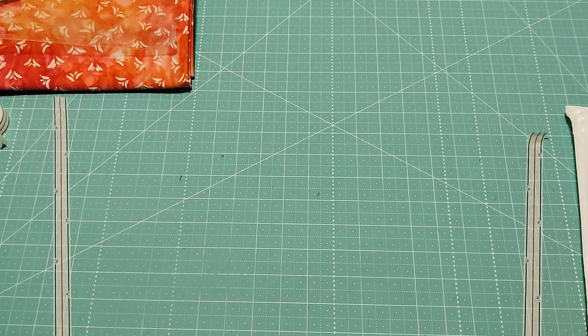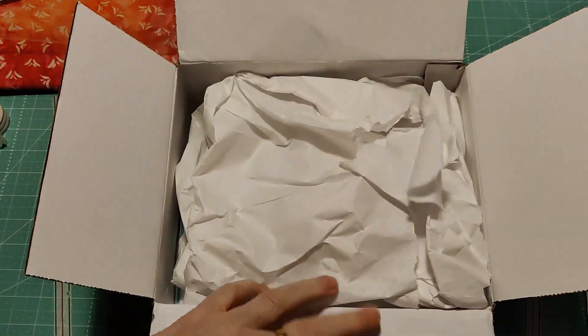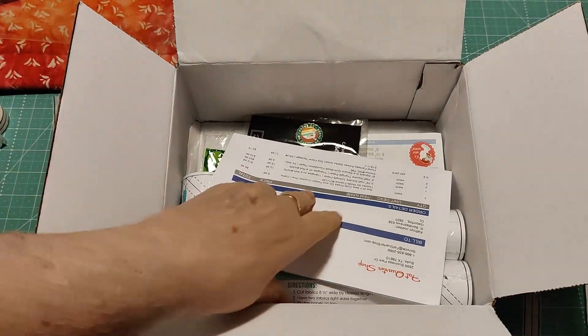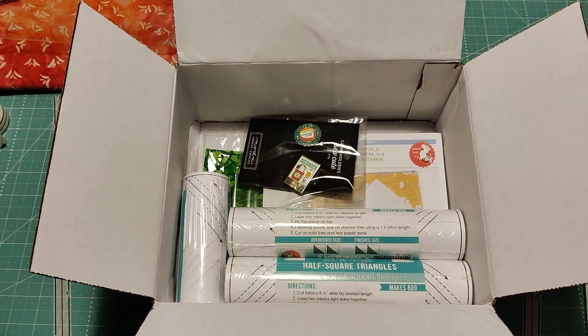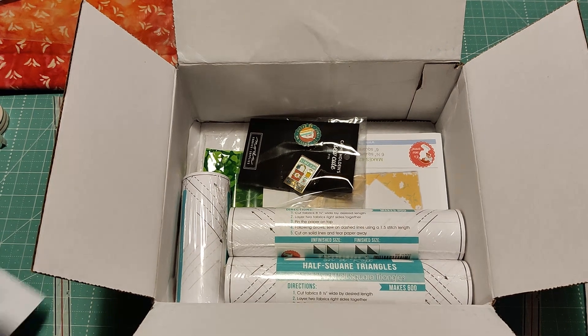I opened the box — this one came in a box. These are also things I ordered from Fat Quarter Shop. In this box we have a set of two So Cute Press-On Enamel Pins, one 3.75-inch half square triangle paper, two 3-inch half square triangle papers, two 6-inch square-in-a-square quilt block foundation papers, and a half a yard of Floral Fantasy Artisan Batiks Green.